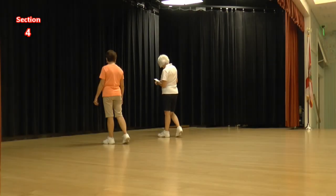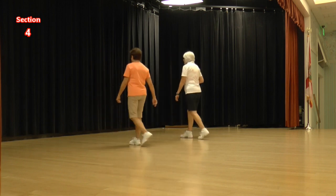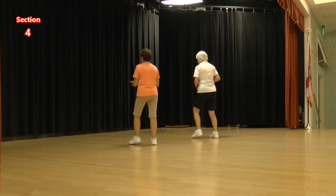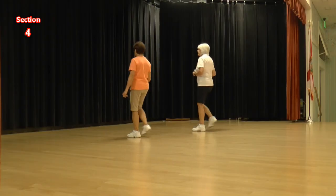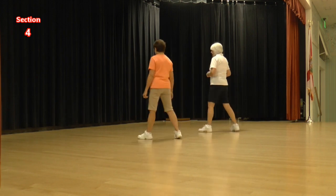Last eight counts. We're going to do a mambo, mambo coaster, and then we're going to make a K. Ready, again. Mambo, step, coaster, step. Forward, touch, back, touch, back, touch, forward, touch. We're going to do a mambo coaster. Ready, again. One and two, three and four, five and six and seven and eight.